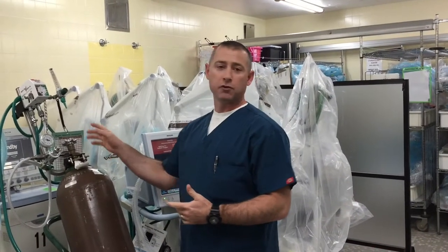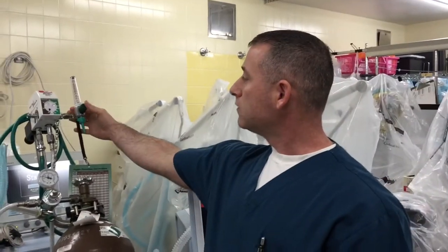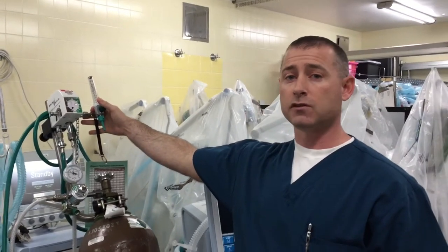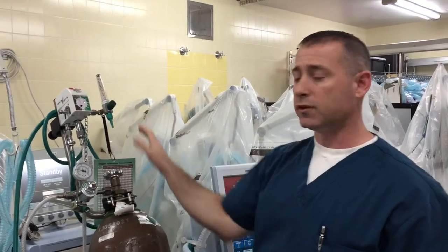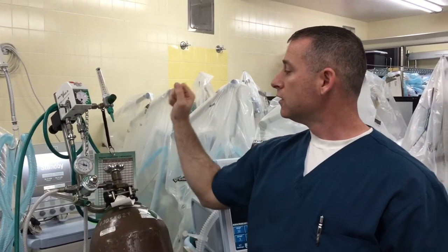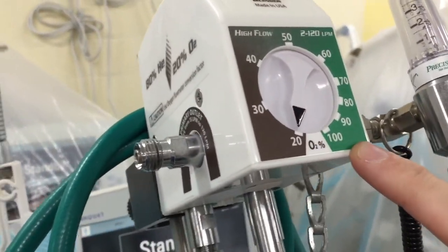We're picking up where we left off with the heliox. We talked about using the heliox with a nebula mask, which is basically a non-rebreather incorporating a nebulizer, but today we're talking about setting up the heliox with non-invasive ventilation. In this situation we're using the v60, but you can also use it with the Vision as well. I've already connected the oxygen and the heliox so we have our blender, and I'm going to leave it here at 80/20 — when it's at 20 it's 80/20 because this is an 80/20 blender.